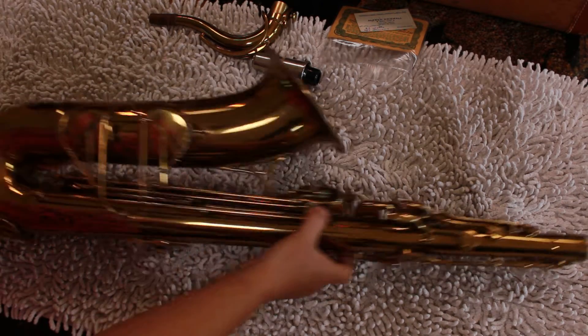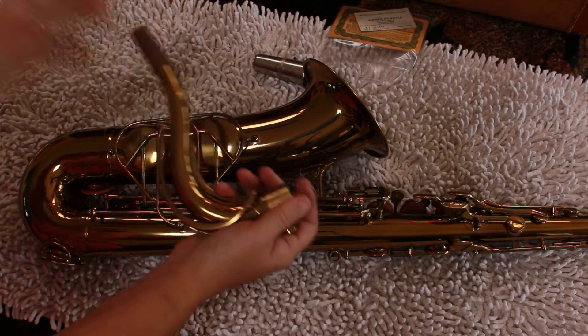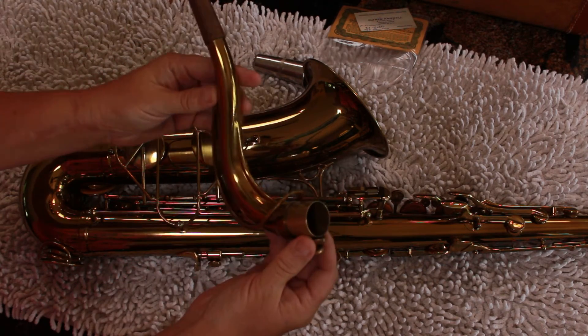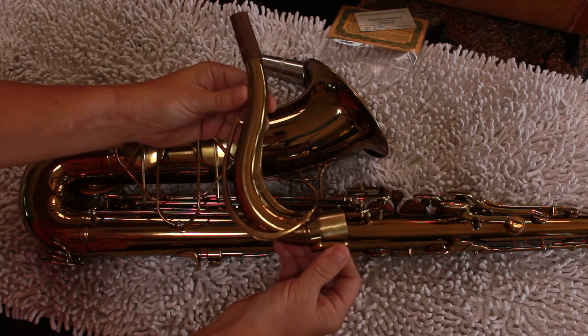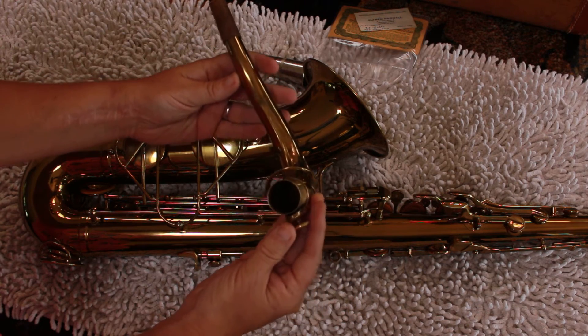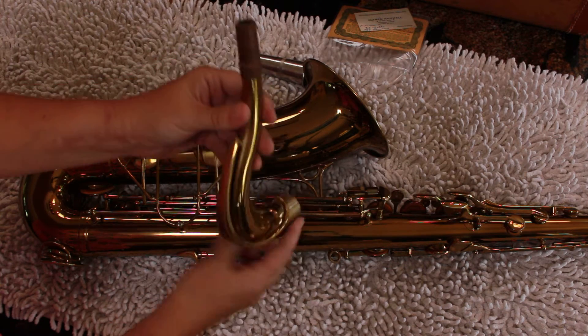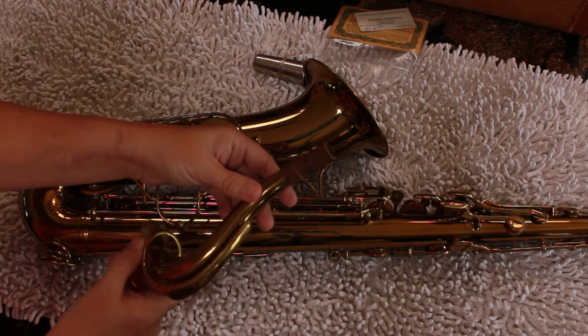We didn't want to put a whole overhaul on something and then have you put different pads on it or something exotic. This is the neck — it's in very good condition as well, moves easily.